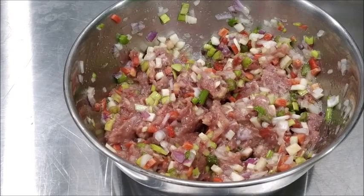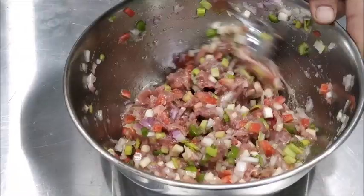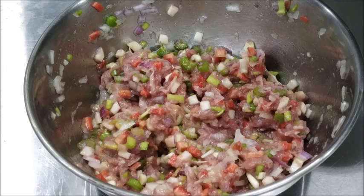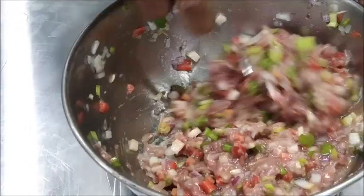We add some vinegar to it. This will help in coagulating the egg white. We also add a little cold stock to it. Care has to be taken that the stock should be cold — if it is hot, the egg whites will coagulate and the stock will not clarify.